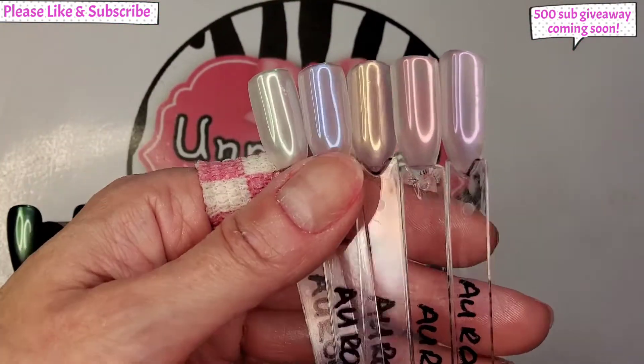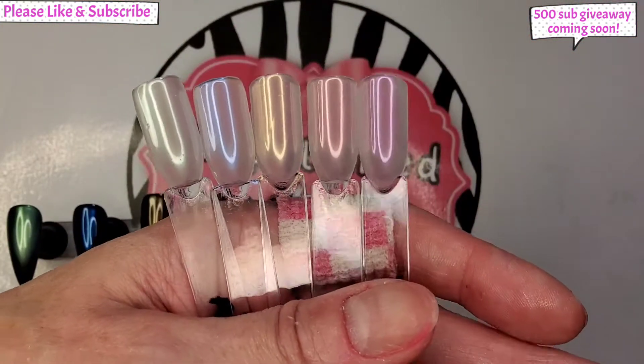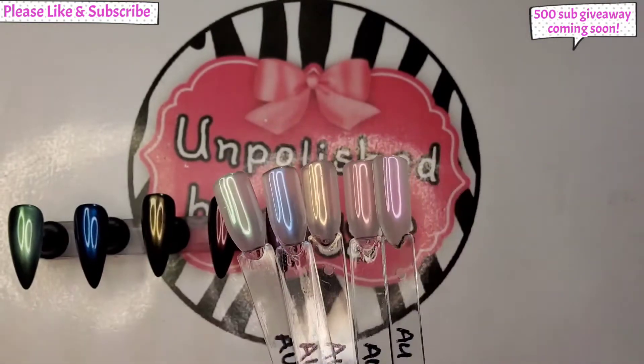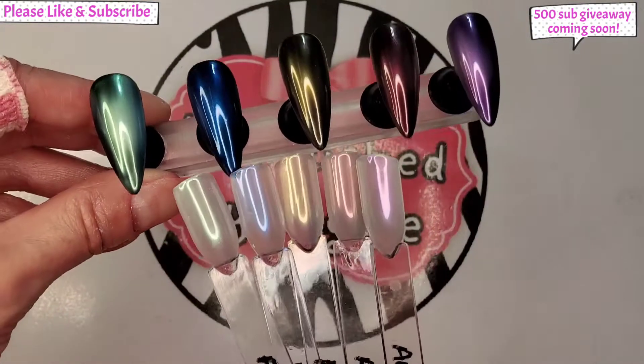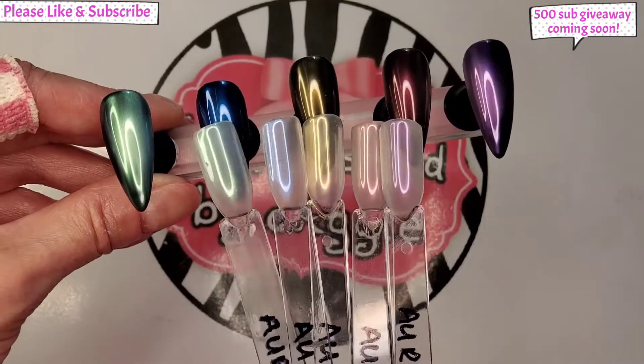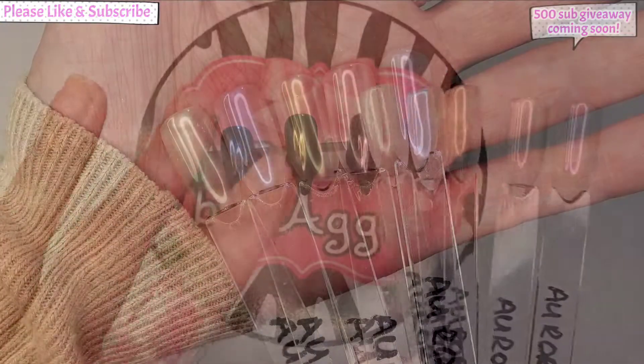Anyway guys, that's going to be it for today. If you enjoyed the video please remember to give it a thumbs up. If you're not already subscribed to my channel I would love for you to subscribe — please remember to hit the little bell so you never miss an upload, and hopefully I'll see you all in the next one. Take care, bye!